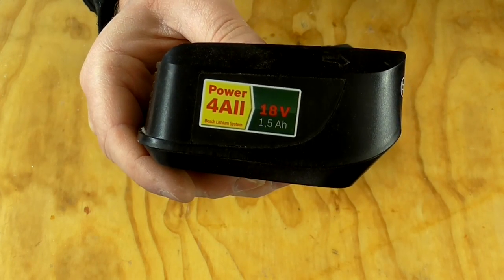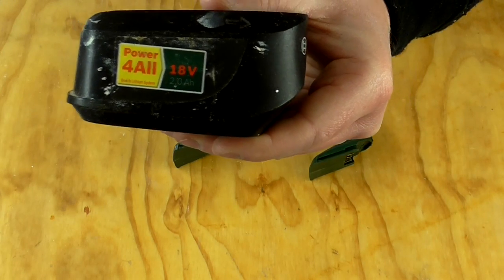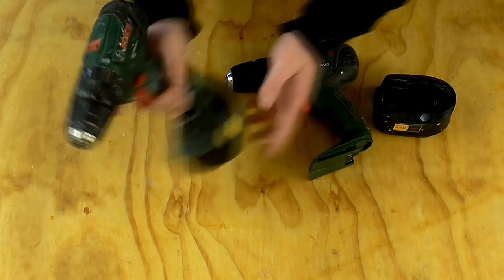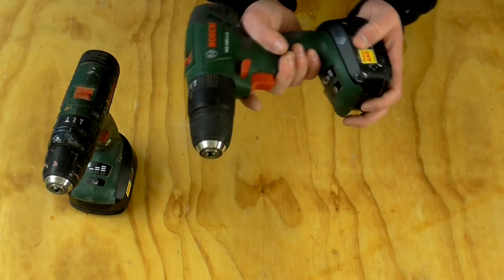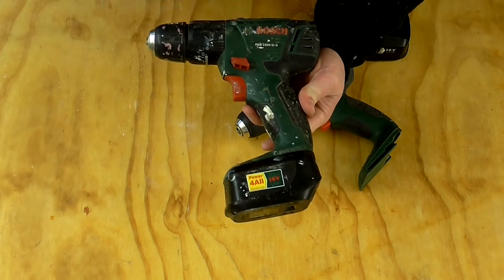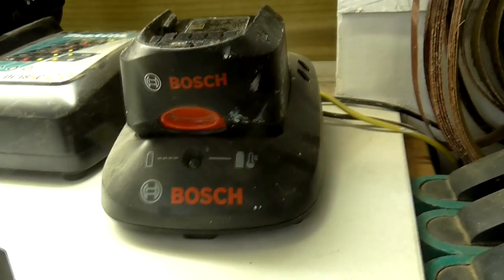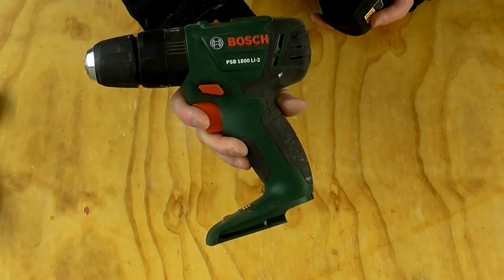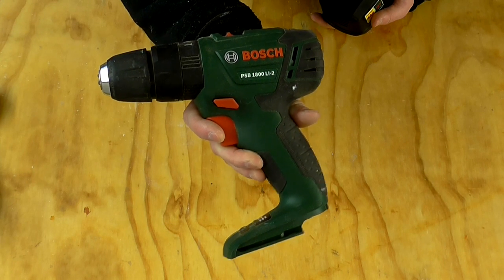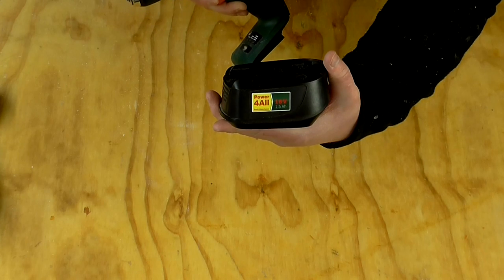With the drills I've got one of Bosch's 1.5 amp batteries and one of their 2 amp batteries, and these last for a very long time. Bosch makes higher capacity batteries than these, but for the level of use I give to these tools these batteries are absolutely fine. I bought the first one with a battery and charger on Amazon for about £90. The second one I bought as a reconditioned bare tool on eBay for about £30, and I bought the second battery on eBay too for about £30.